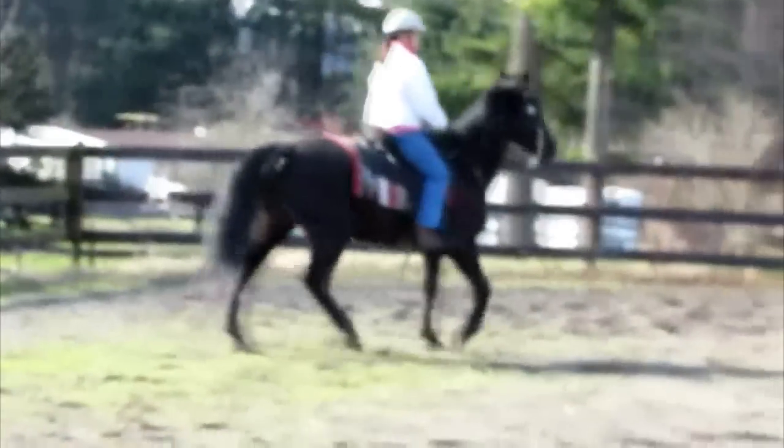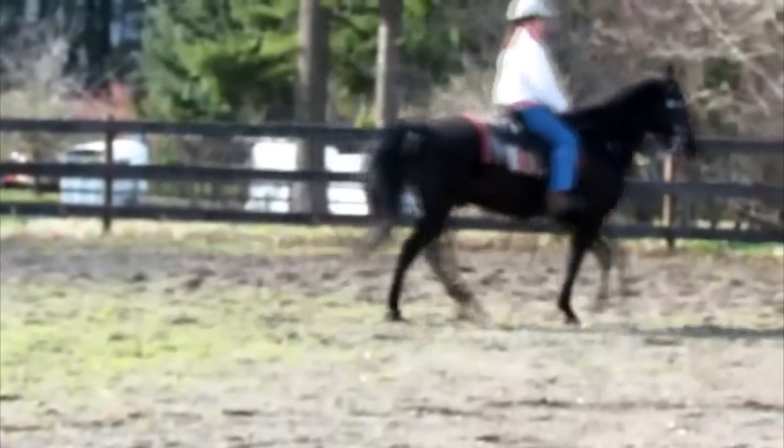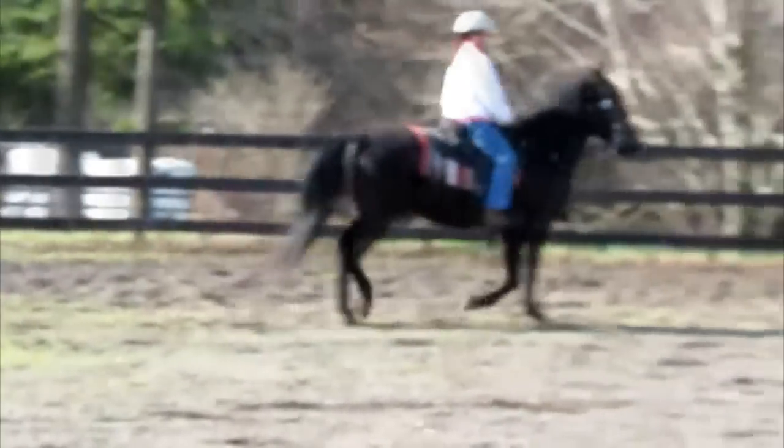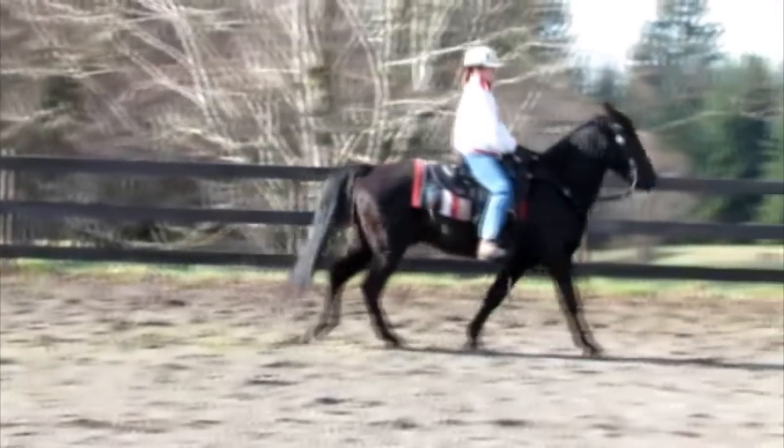You want a true 1-2-3-4 walk, not a lateral paired movement that just encourages the horse to build the muscles that set him up to pace and stepping pace, which is not smooth.